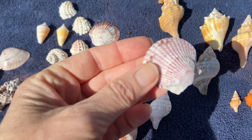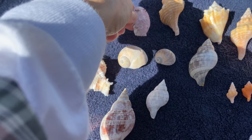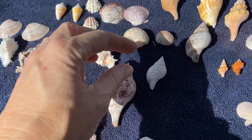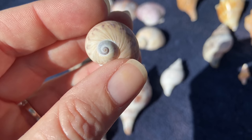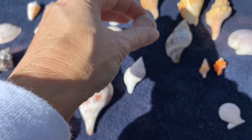Someone much smarter than me let me know that shells are made up of calcium carbonate, and when they lay on the sea floor they collect more calcium. That's what that thin white layer is — calcium. The acid will remove that top layer, thereby revealing the lovely colors underneath.